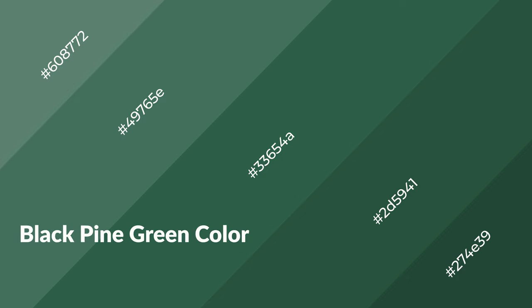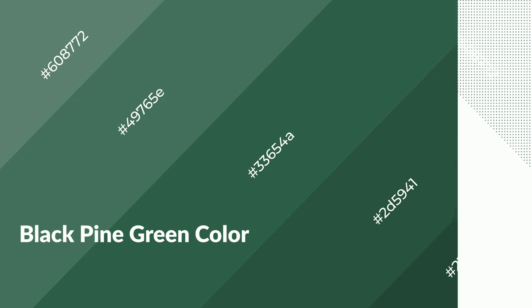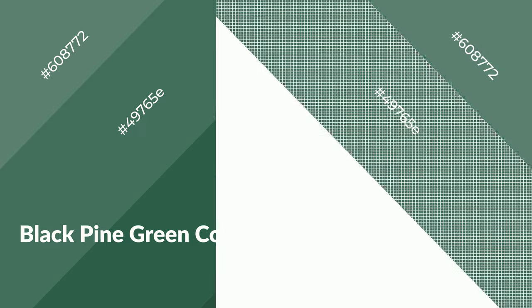Black pine green is a cool color and it emits calming, serene, soothing, refreshing, spacious, unwinding, peace, and relaxed emotions.